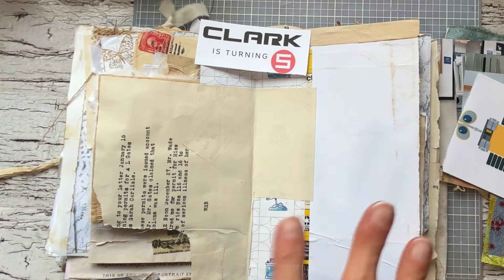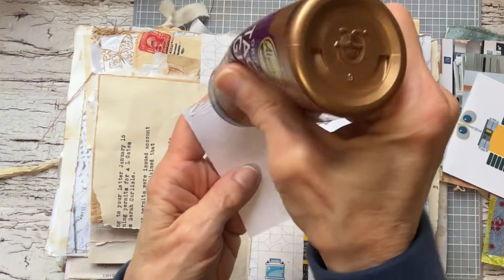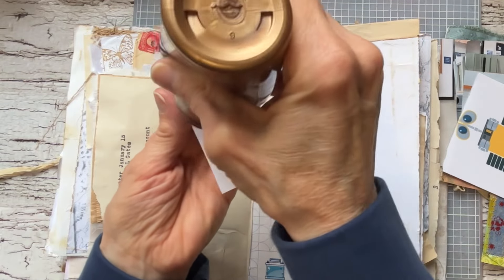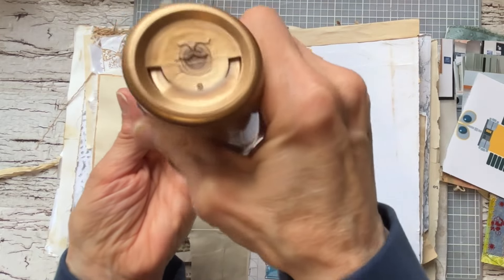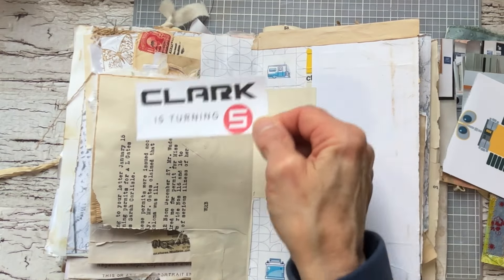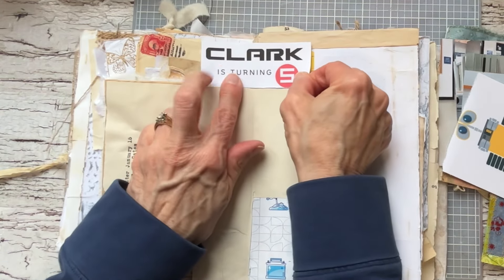This is how I journal in here, in my junk journals. As I said in a previous video, sometimes you get stumped on what to do and how to journal. I'm not always going to stay in the theme of this particular journal — I'm going to use the things that I have and what I want to journal about.